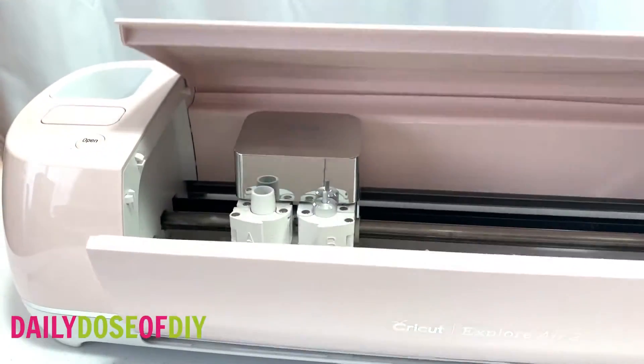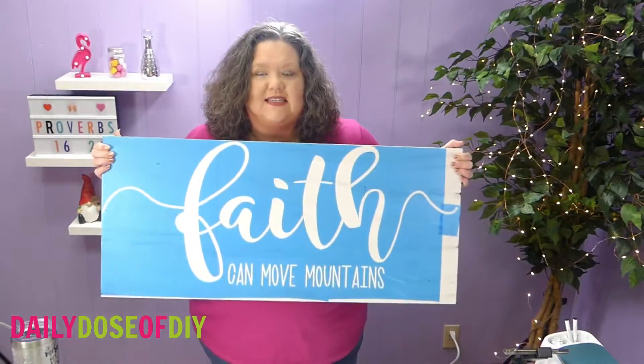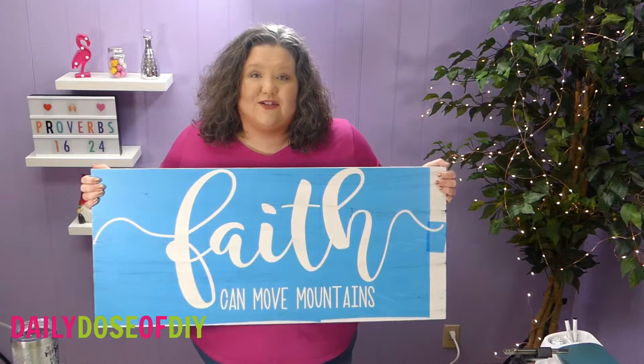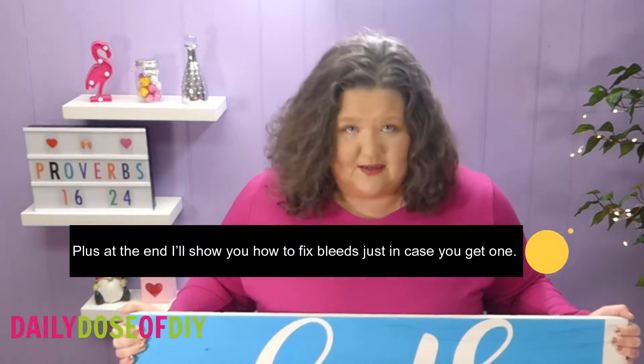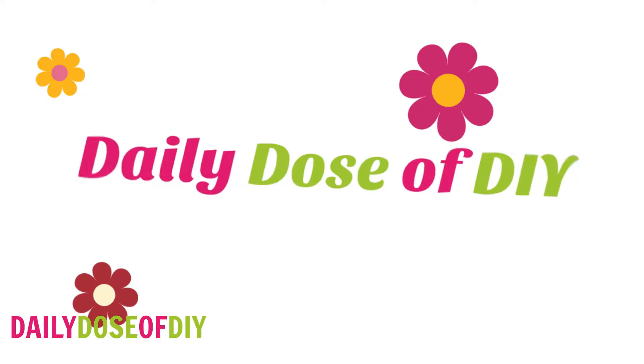Hi guys, it's Chris from dailydoseofdiy.com where I teach you how to use your Cricut machine so you can make some great things. Today I'm going to show you how to paint a giant sign like this. I'll give you tips to paint this sign without any bleeding paint, without any peeling paint — we're going to get nice crisp lines and it's going to look gorgeous when we're done. Let's get started.